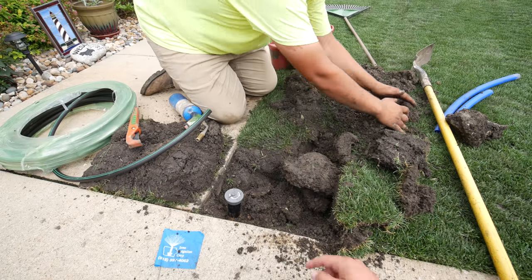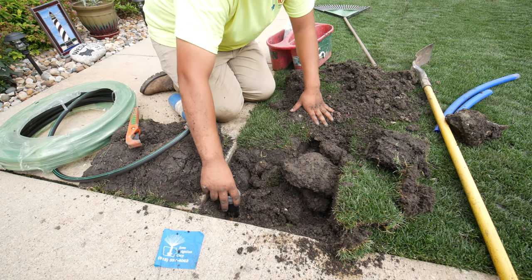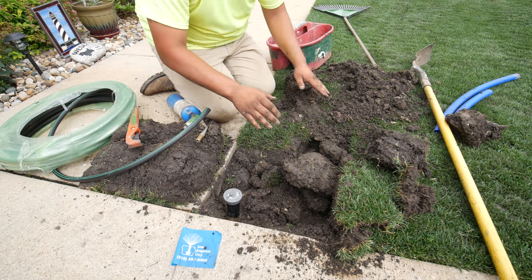Are you always trying to get these kind of as level as you can? Yeah, they've got to always be level from the concrete or the sidewalk over there.